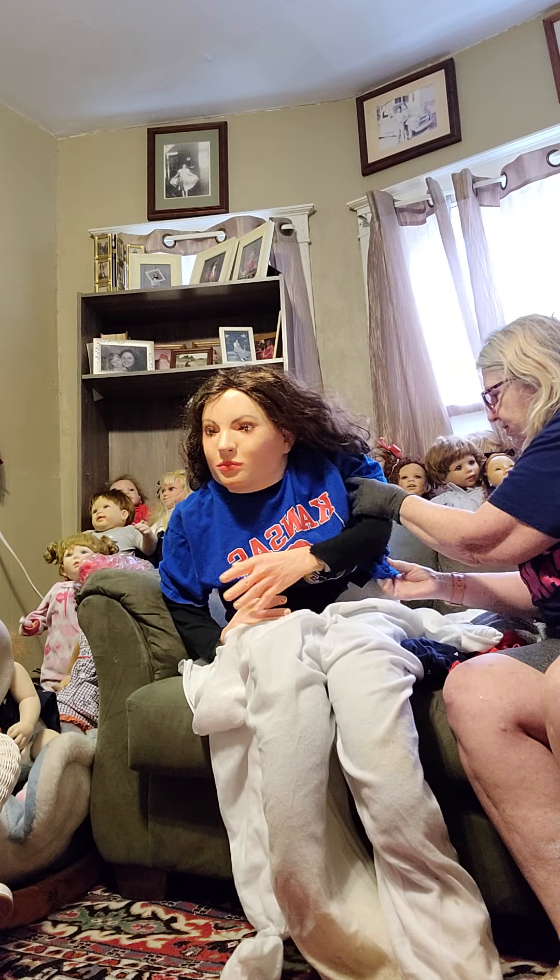She's got a turtleneck on because this mask thing doesn't fit right. I try to make it look right, which seldom works. Fix her hair around it.